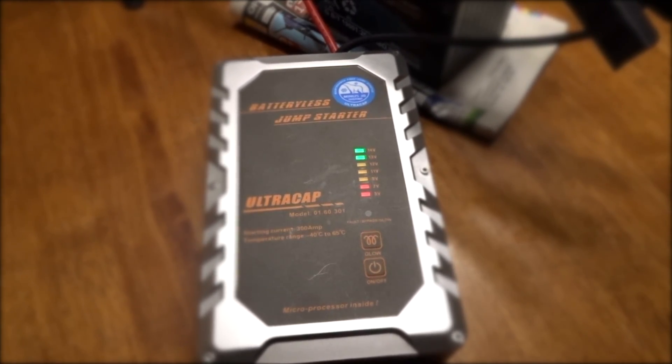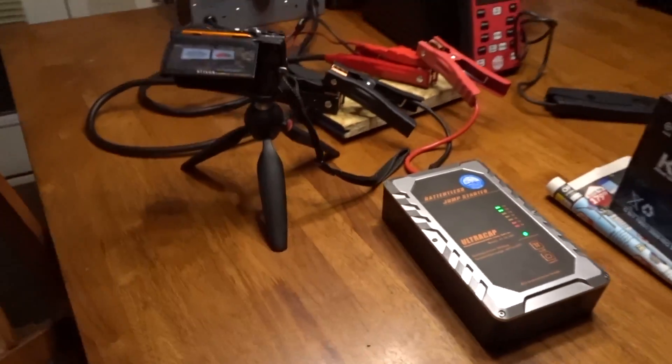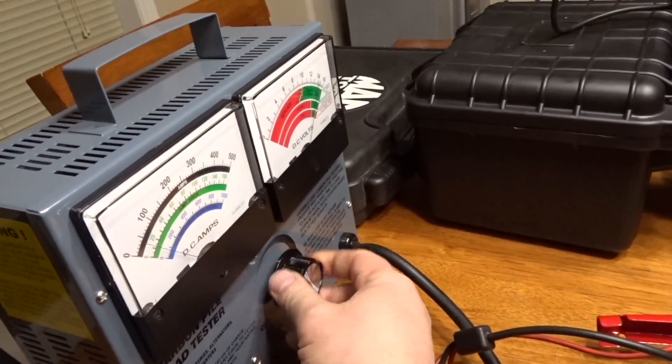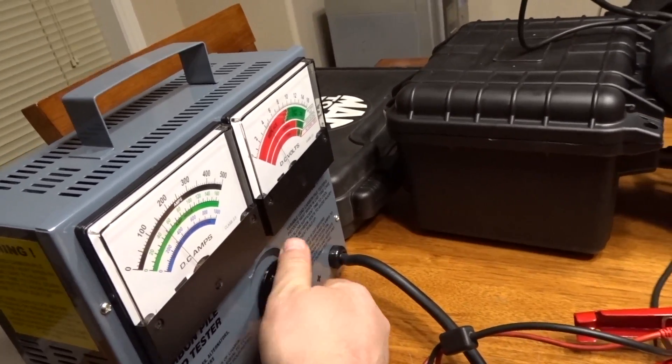We're gonna hold down the button in bypass mode once it stops, and start cranking up the dial. Here we go — 100, 200 — low 200s on this one.